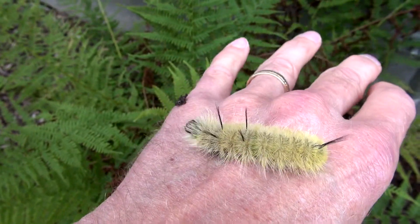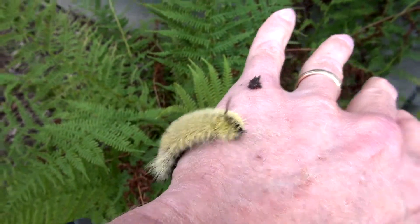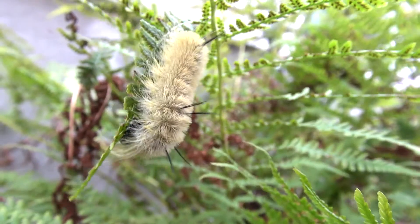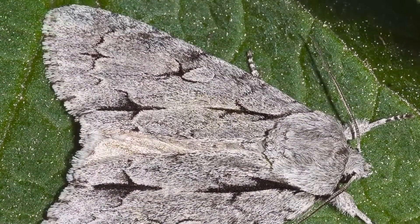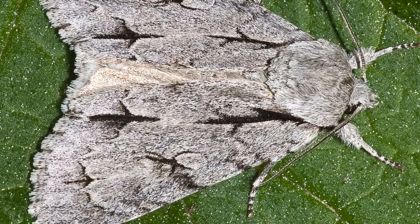...the little hairs can sometimes create a rash in people who have sensitive skin. By late October he will cocoon himself, stay in that state for the winter, and emerge in late spring as the American dagger moth.